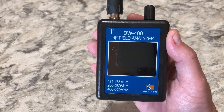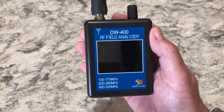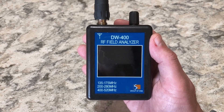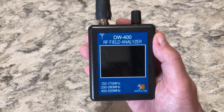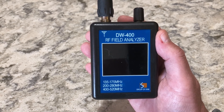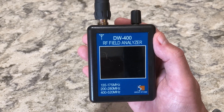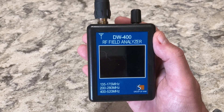Here's the DW400 RF field analyzer. I bought this to use as a field strength meter for radio direction finding, not really knowing exactly if this thing works and how it works. I couldn't find any reviews online. The only websites I saw this sold at are like eBay or AliExpress, the cheap Chinese electronics places. So I kind of bought it at a risk to give it a shot. It was a little over a hundred dollars, and I'll run through its features here.